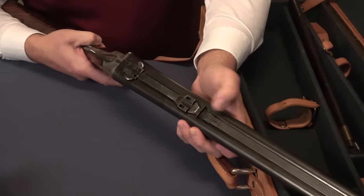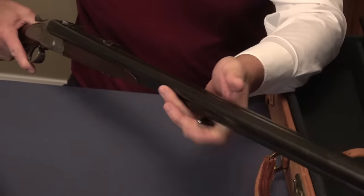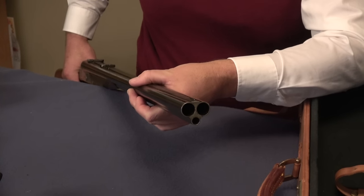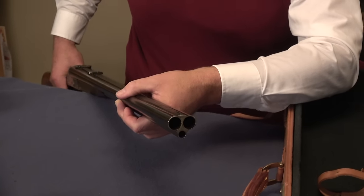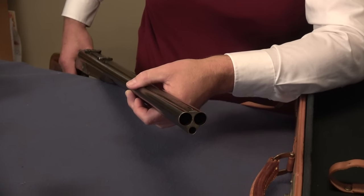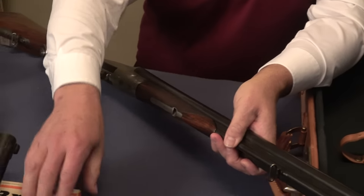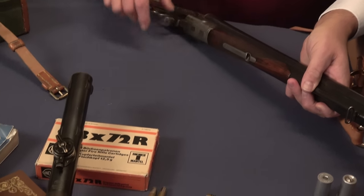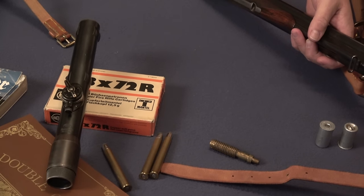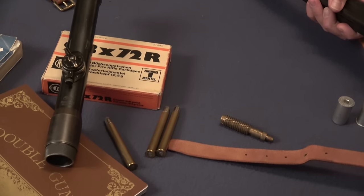You have a sight here on the barrels that would be for the rifle barrel. I'll give you a muzzle view. The caliber is 9.3 by 72R. Some of you may be familiar with 9.3 by 74R — the 74R is far more powerful than the 72R, which is right here on the table. I have an old box of RWS ammunition. It's a mild round.